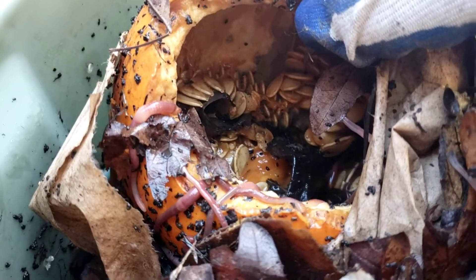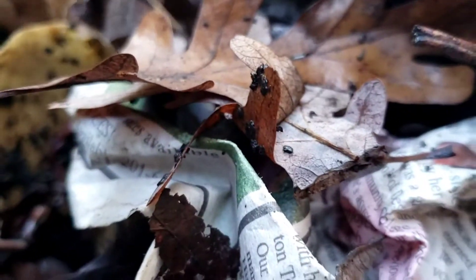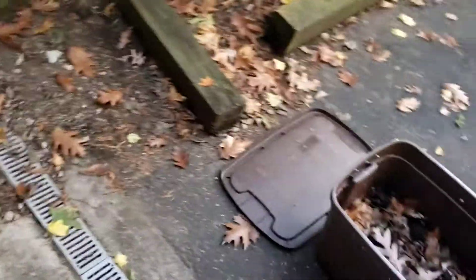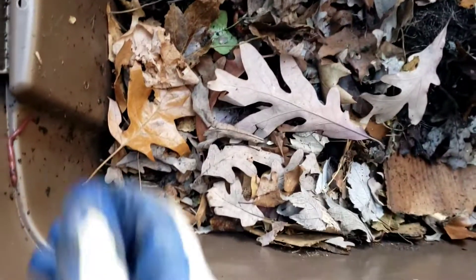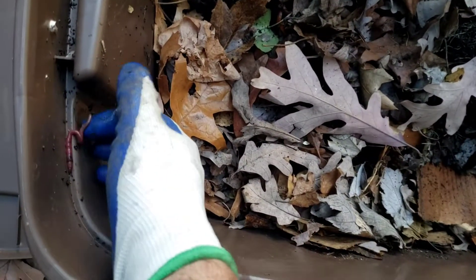And then there's the pumpkin — obviously this is a big one — you can see a bunch of them working their way through. I was thinking I'm going to add some of the egg grit that I made the other day; I think that'll be good to add to all the bins.